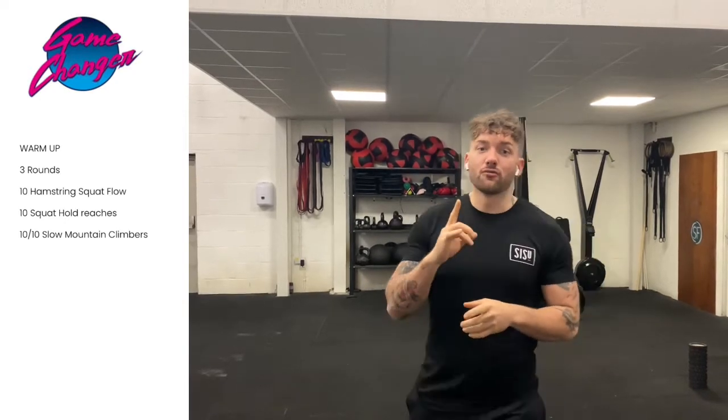Hello everyone, welcome to your next home workout. Now before we get started on the workout itself, we're going to get a warm-up. So we'll do three exercises, 10 reps in each exercise for three rounds.